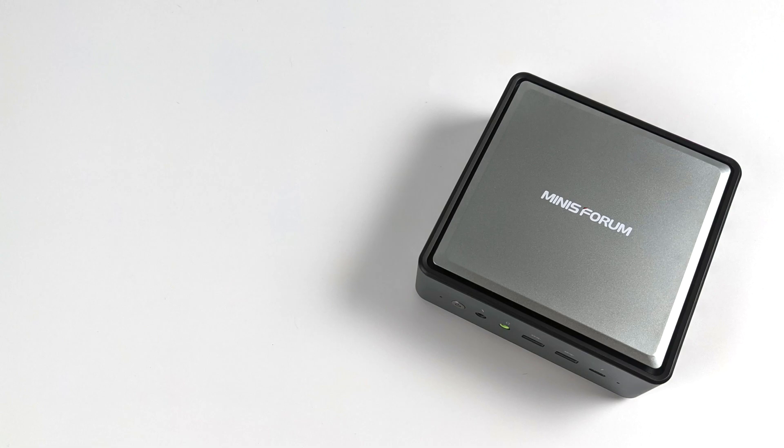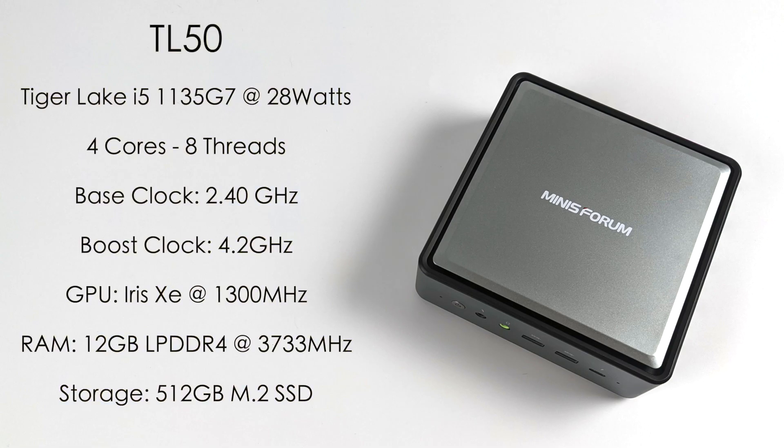As for the specs on the TL50, for the CPU we have the Tiger Lake i5-1135G7, running at 28W in this unit — four cores, eight threads, base clock of 2.4GHz and a boost up to 4.2GHz. The GPU is the built-in Iris Xe with 96 execution units at 1300MHz. As for RAM, it's non-user replaceable on this unit because it uses LPDDR4 RAM running at 3733MHz, and with the unit I have here we have 12 gigs.